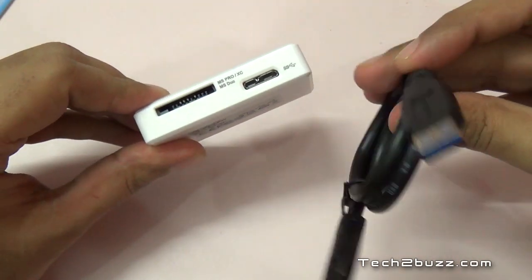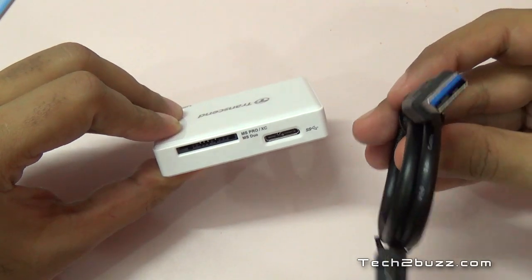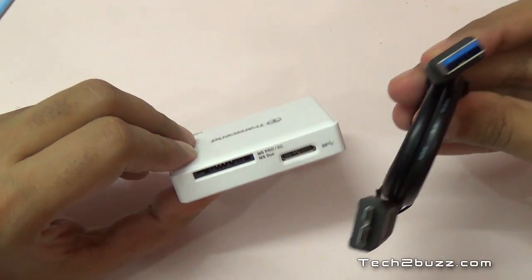On this end we have a slot for Sony proprietary MS Duo cards. This cable end plugs into a USB 3 based computer. We'll test it with my Sony card, which is supposed to be a very fast card, and see what read speeds we can get.